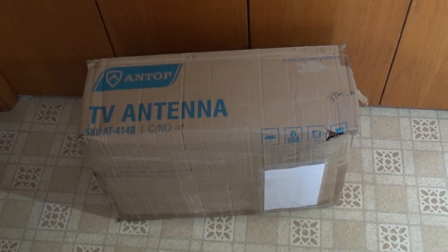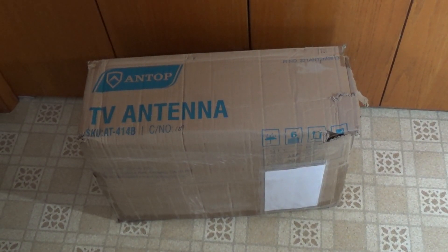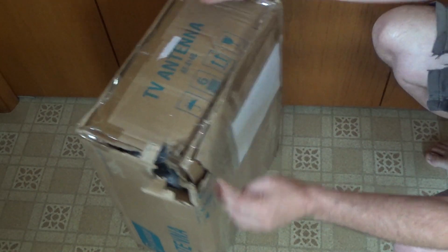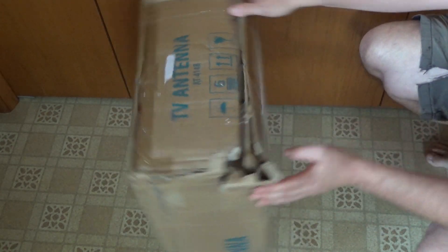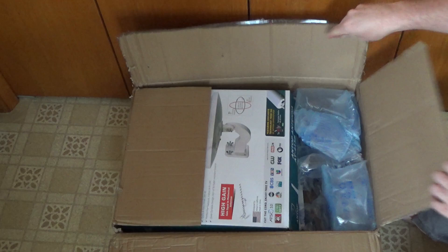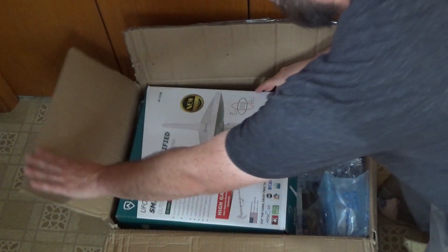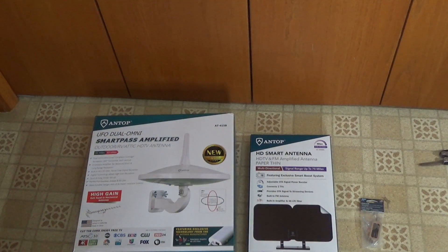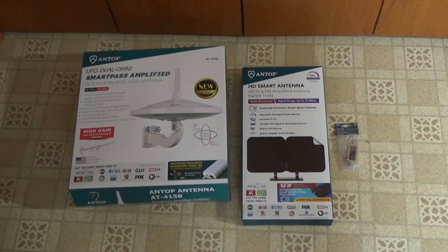Hi, and welcome back to another Saved for Parts product review. Today we're looking at a couple more Antop TV antennas. I just got this in the mail and it looks like the package handlers played football with it a little bit, so hopefully the contents are okay. Antop included plenty of these air cell things, so the actual contents seem just fine.